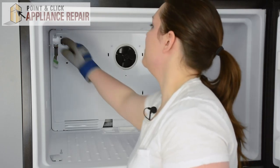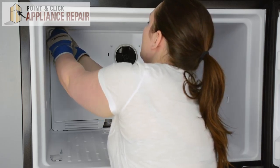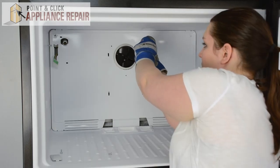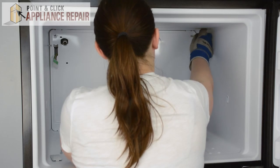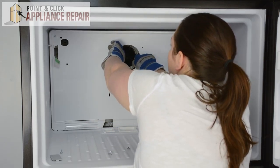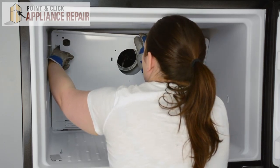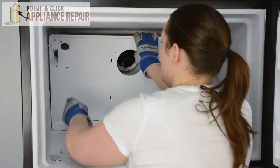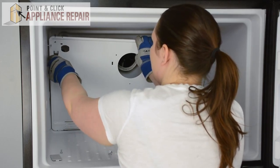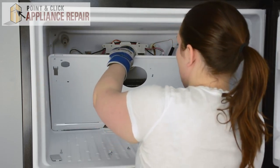Now we can remove the four screws on the evaporator cover using our Phillips head screwdriver. Then we can gently pull the evaporator cover forward from the top — just bend it in slightly to get it over the screws. We'll need to disconnect the grounding wire from the evaporator cover, push that off, and slide the wire harness through, bending it around the screws to remove it.